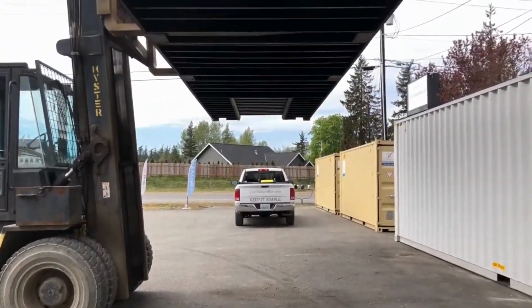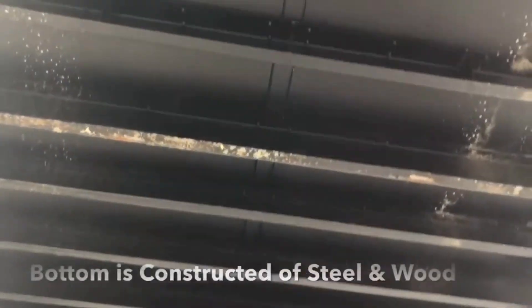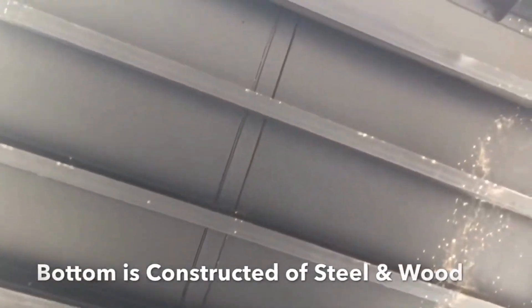This is the underside of the container. You can see the cross members, and the whole underside is coated.